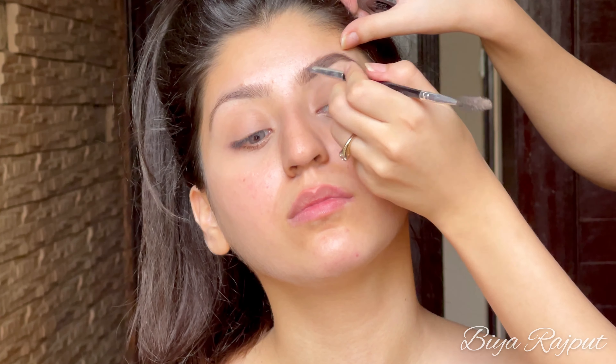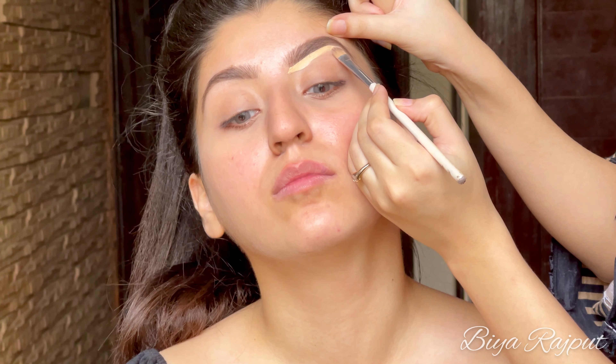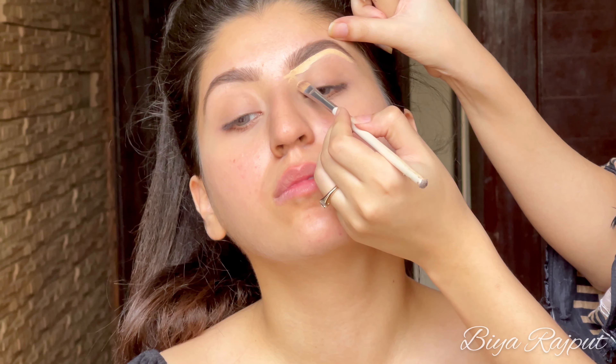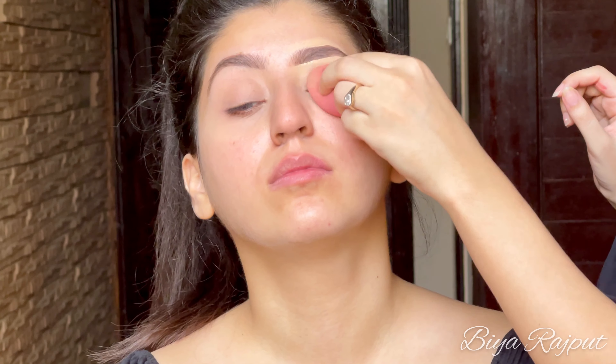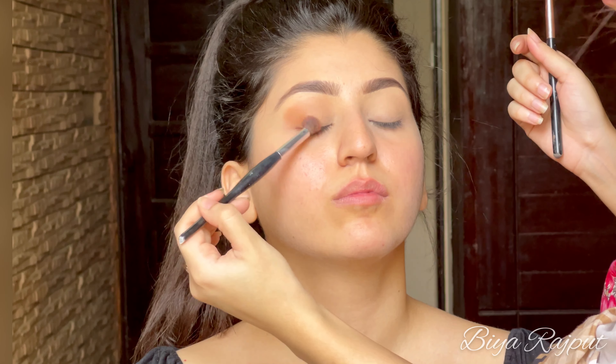Starting with her brows first, I'm using the Anastasia Beverly Hills Brow Pomade and I'm going to shape her brows. Brushing them from the starting point and then filling them in accordingly. Then I'm using the concealer with a flat brush to clean up the brows and give them a nice sharp look, and then I'm blending the concealer all over her eyelid and setting it with translucent powder to help control creasing.